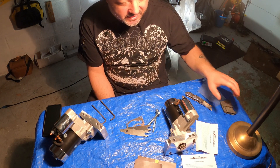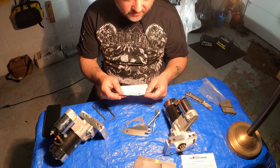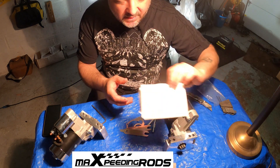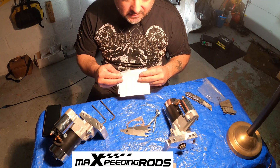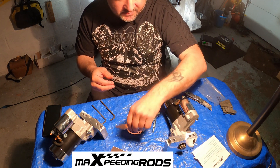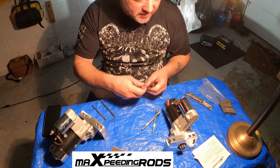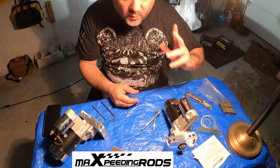Okay, welcome back to the channel. As you all know, I have a working relationship with Max Peating Rods and they've supplied some of the parts for this Camaro build. They wanted to also feature some of their newer items, or what they're producing now. This is one of their items that they've actually had for a while.